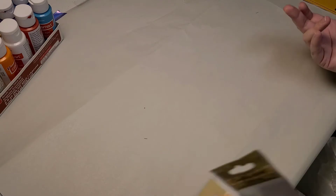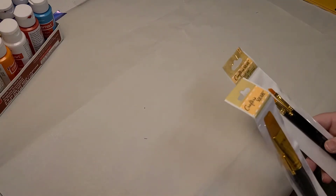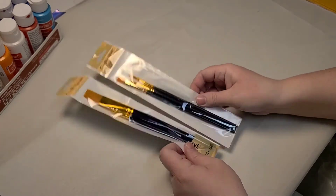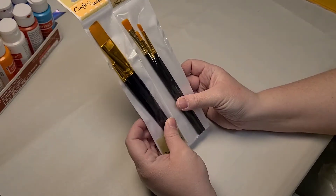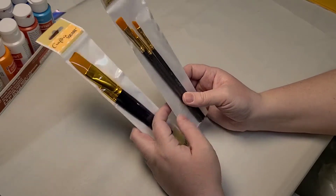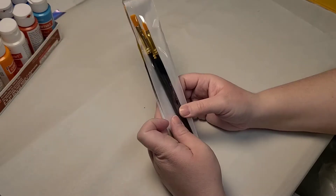In one of my other videos, I talk about the Dollar Tree brushes that I ended up actually really liking. So I went and I got different sets — a big one, a little detail brush, and then these guys. I think they'll be really good because the other brushes were actually really great.